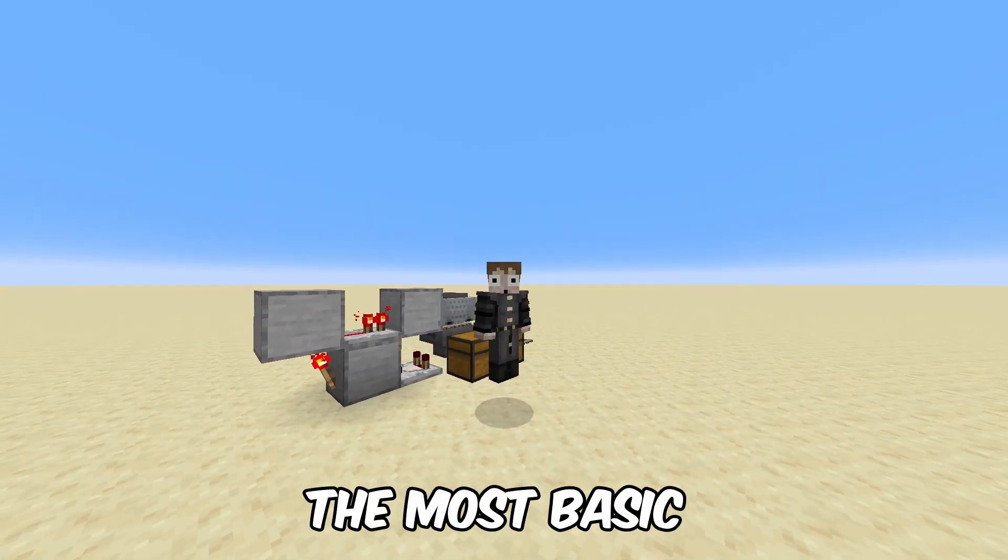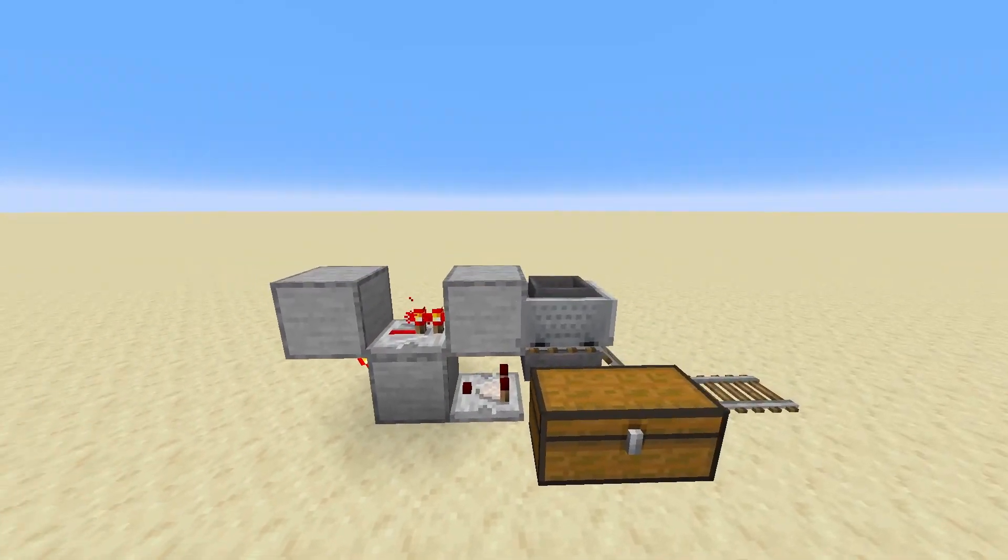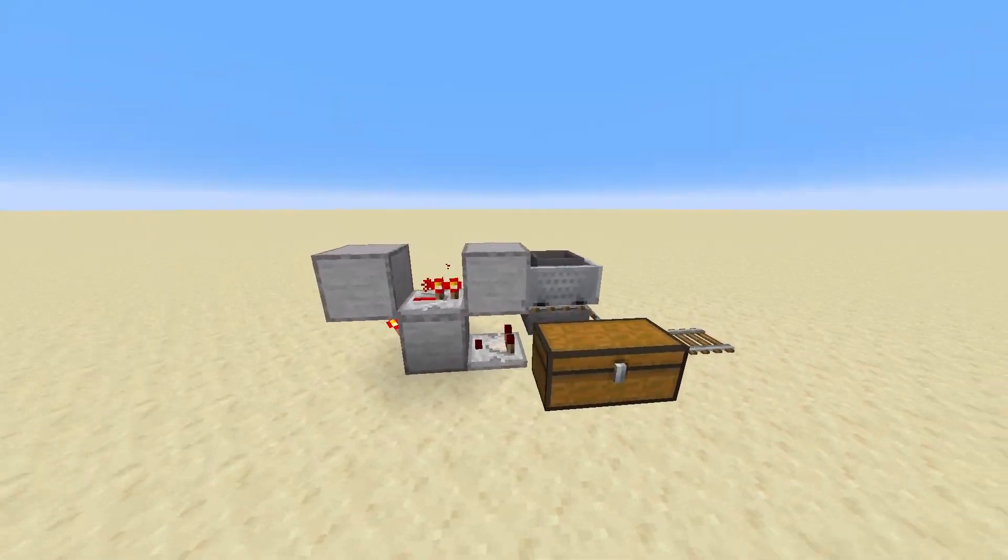Today, I'm going to be teaching you how to make the most basic minecart unloading system. Here is what it looks like, and as you can see, it uses barely any resources.